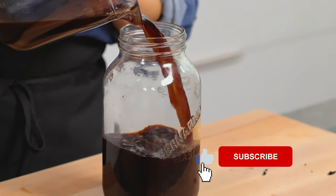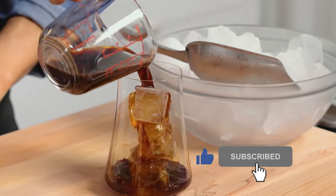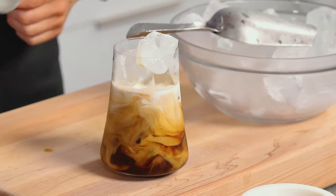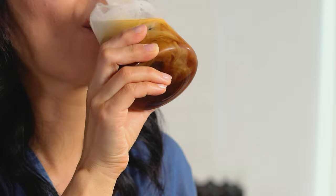Hit like and subscribe. And if you like what you saw, tap that bell icon so you don't miss an episode because we have a lot more recipes coming your way. Thanks for watching. Keep it flavorful.